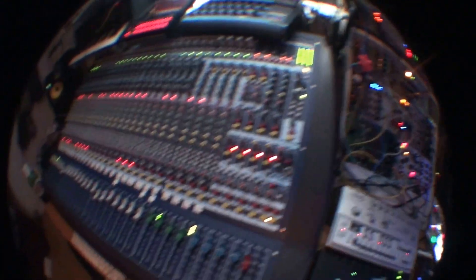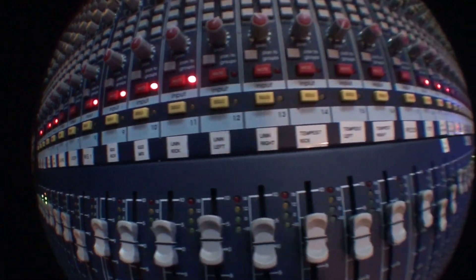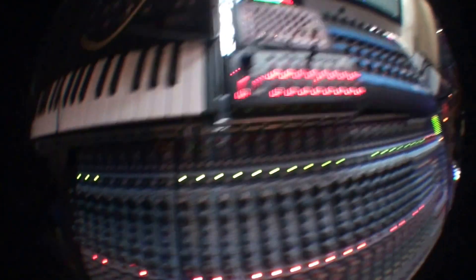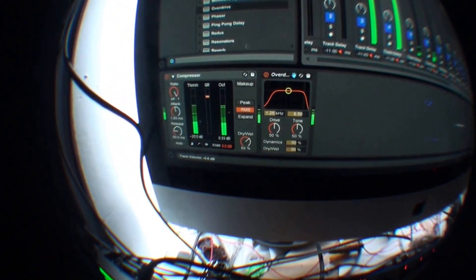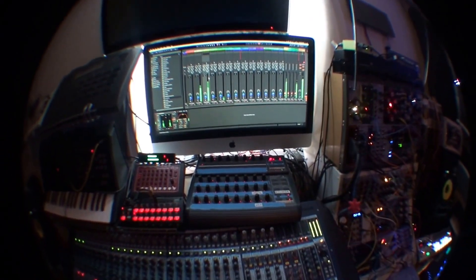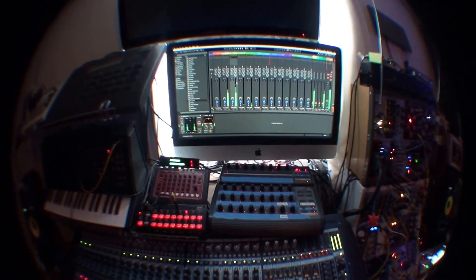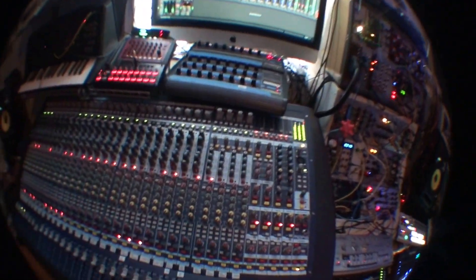Everything's hooked up to this board. The cool thing about this board is it's Firewire - what it's doing is pumping everything through Ableton. If I hit the Firewire button, it lets me use Ableton as a multi-tracking recorder per track, or I can use it to feed in insert chains, which is pretty handy. I'll give you a little run-through on how the template works in Ableton.